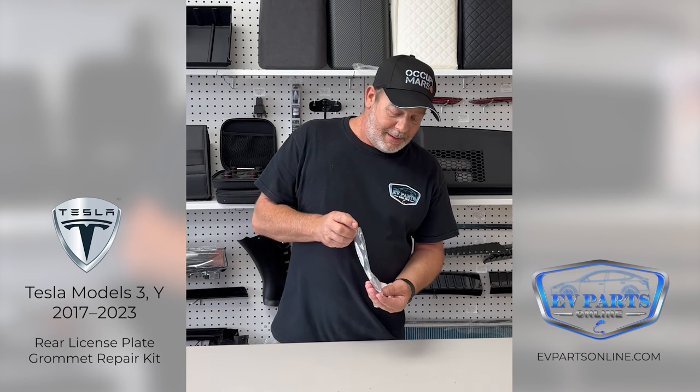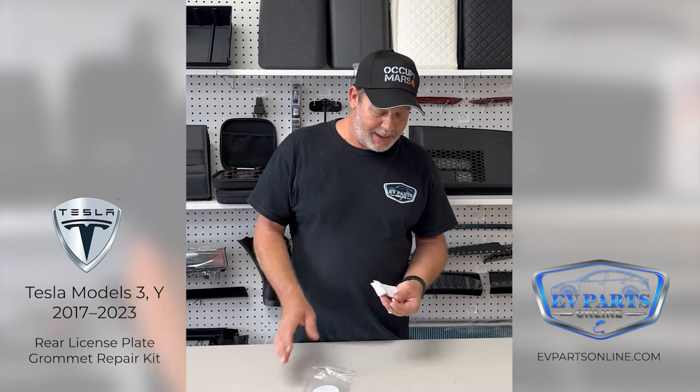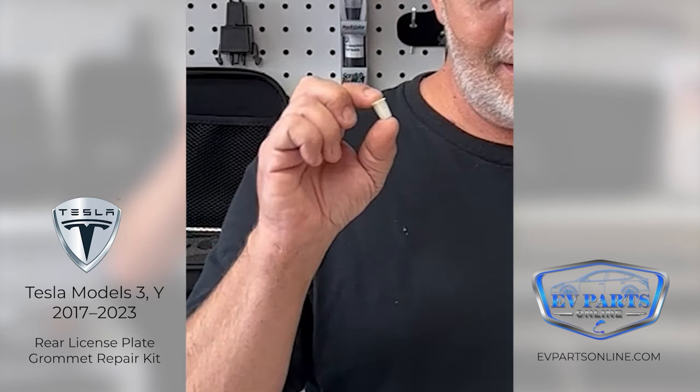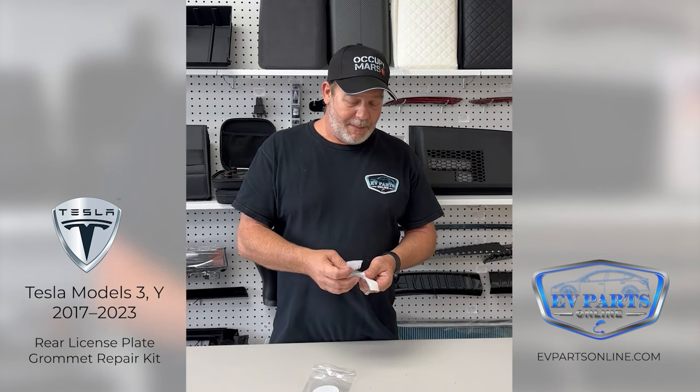It's a known problem that the Tesla Model 3 and Y have poor rear license plate grommets. These little grommets that are originally in your car are not very good — they're known for twisting and stripping. So what we've come up with is this repair kit.